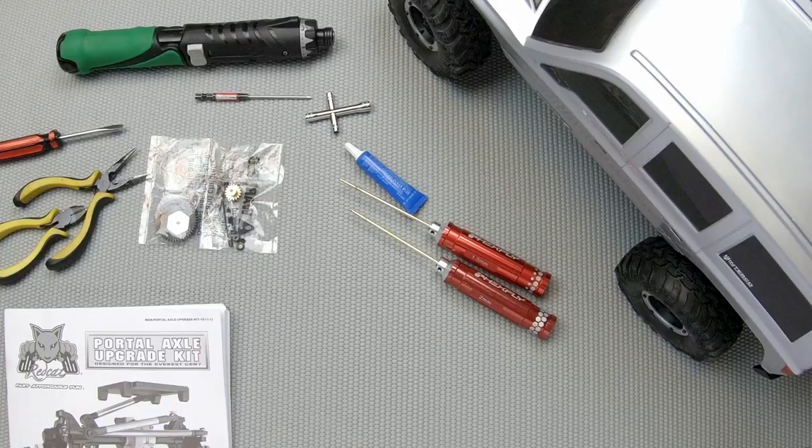Hey Red Cat Racers, this is Chris G with Red Cat Racing. In this video we're going to do the slipper clutch upgrade install. The portal axle kit includes a slipper clutch upgrade with gearing change intended for the Everest Gen 7. This is an optional upgrade because of the additional gear reduction present in the portal axles — without a gearing change the Everest Gen 7's top speed will be reduced by about 50%. When properly installed and adjusted, the slipper clutch will prevent drivetrain damage and should return the top speed of the vehicle to stock levels.